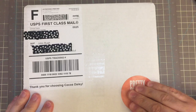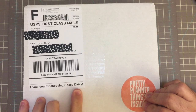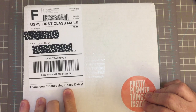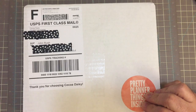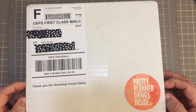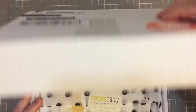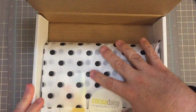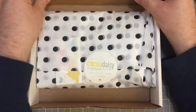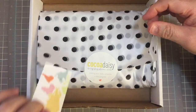Hi everybody! I am here for a little unboxing. As you can see, I have something here from Coco Daisy. Now I've been using some of Coco Daisy's inserts for quite a while, and I'll show you that after I open this. Let's open it up — I love their packaging. I love this black and white tissue paper!